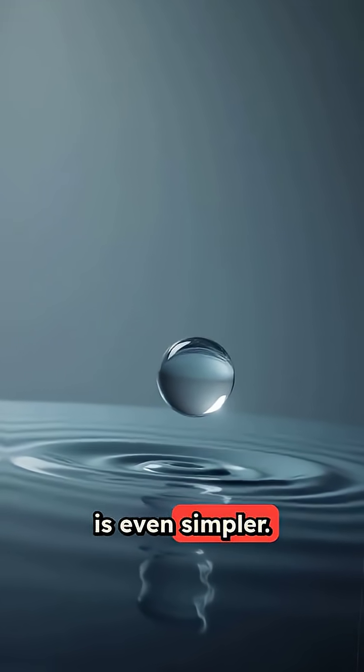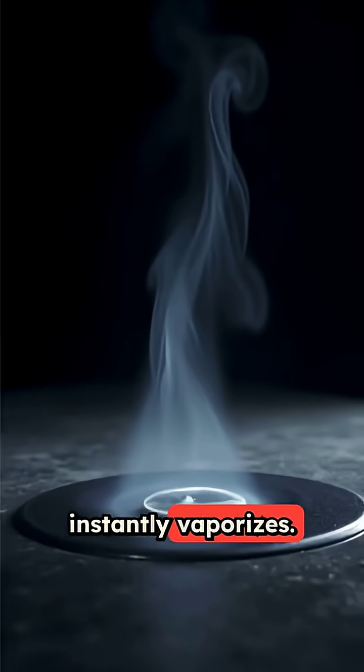The steam function is even simpler: water drips onto the hot plate and instantly vaporizes.